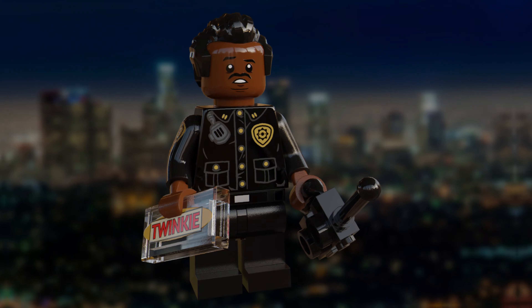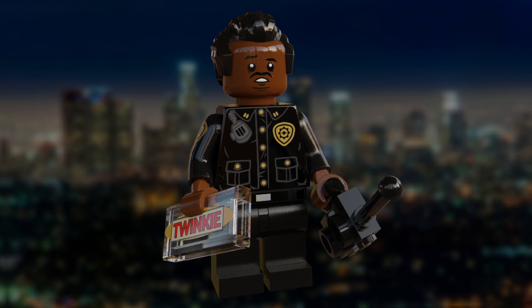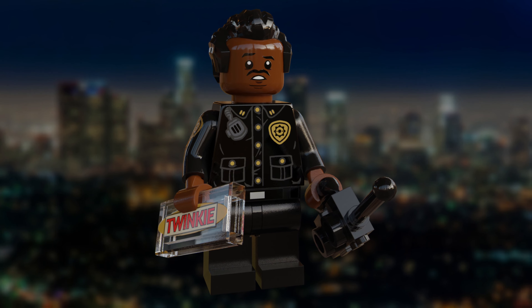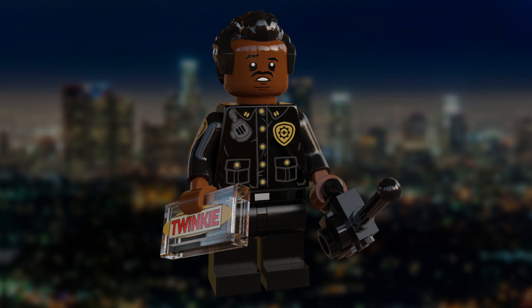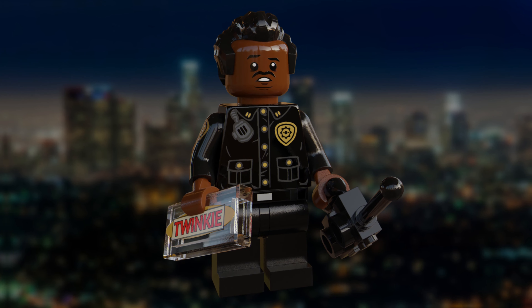The next figure here is Sergeant Powell. Another classic character, he's seen in his LAPD police uniform. He helps John from below using the walkie-talkie accessory I've given to him. I've also given him his infamous Twinkie that he's seen buying at the beginning of the film, and I absolutely love the face print that I've given to him. I think it really captures the character's personality.